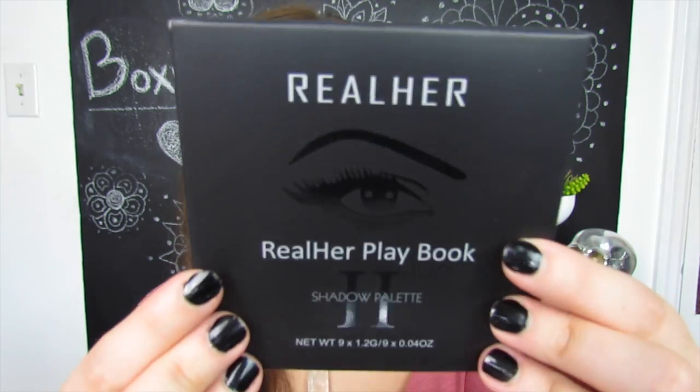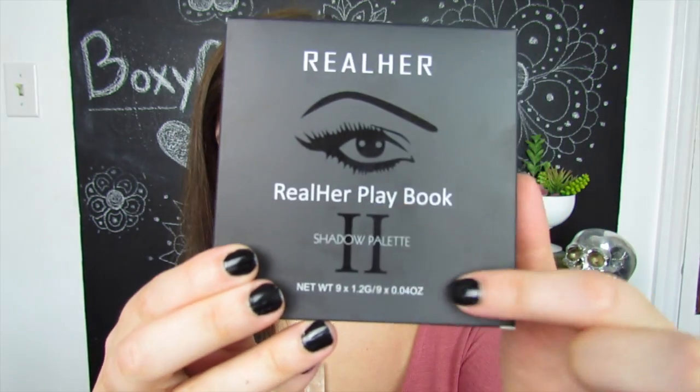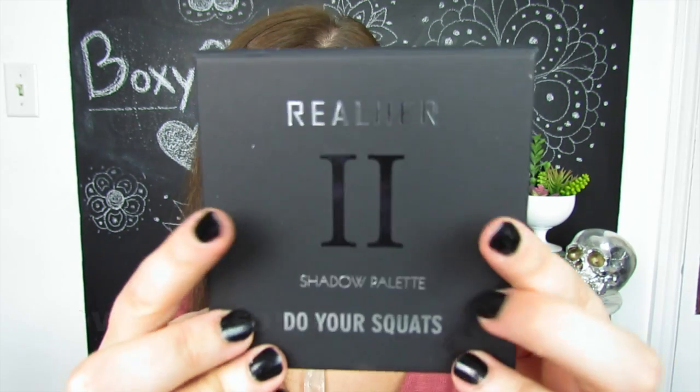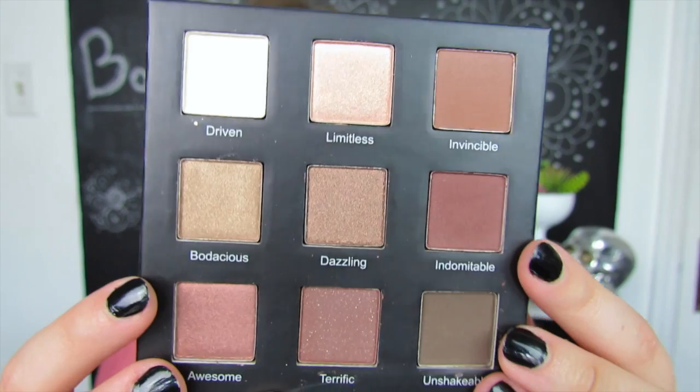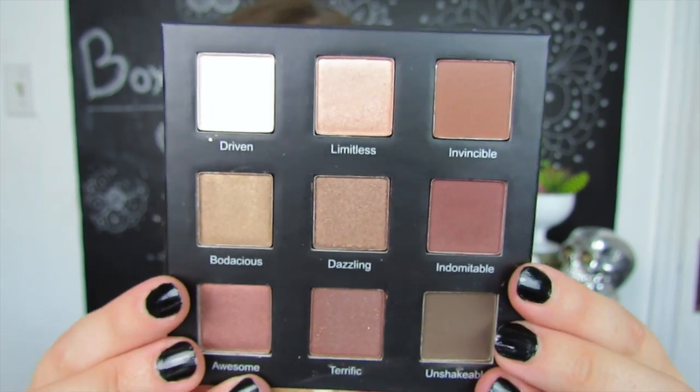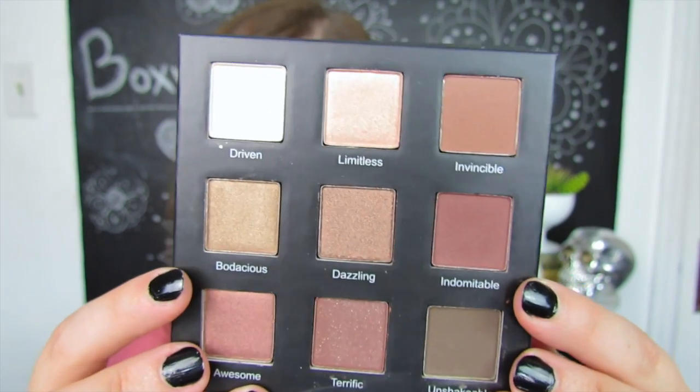The next thing I'm also pretty excited about is a Real Her Playbook Eyeshadow Palette — this is number two. According to the back of the box, these eyeshadows are paraben free, cruelty free, have natural ingredients, are vegan, long wearing, and sulfate free. The packaging is a matte black background with shiny accents — kind of cute. The palette itself mirrors that aesthetic. The color palette inside is very neutral, which I think suits a lot of people, though I wish there were some deeper colors.